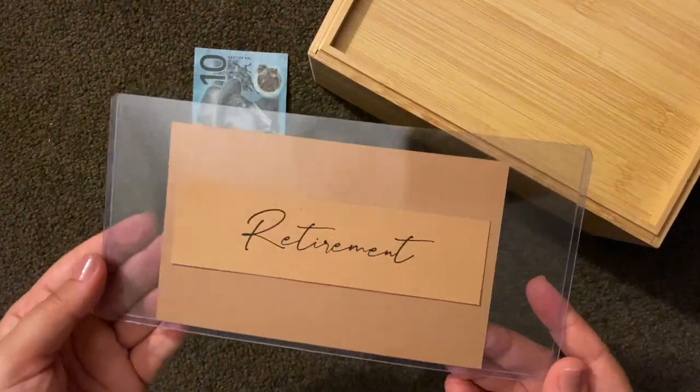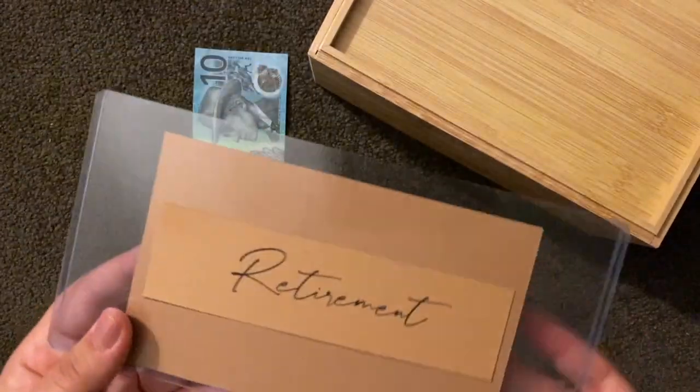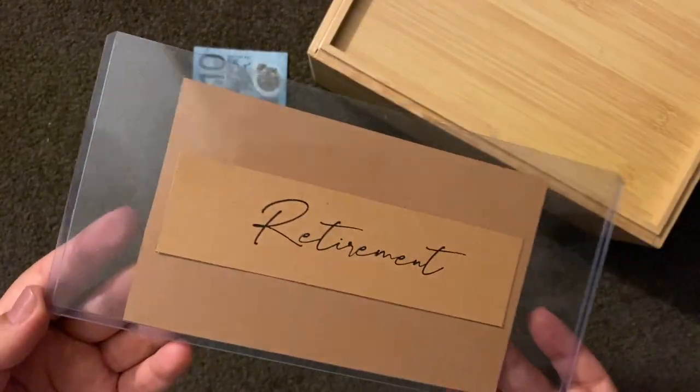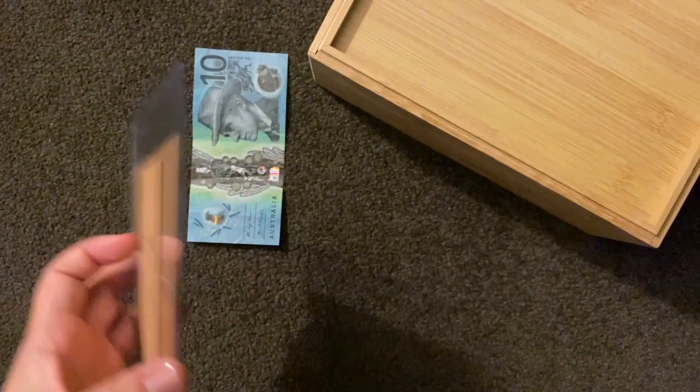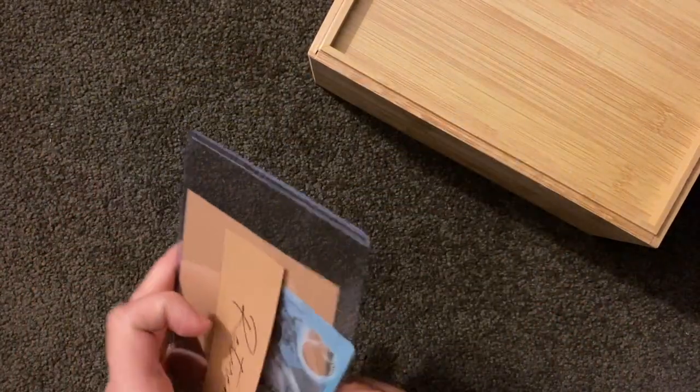Lastly, I've got a retirement fund. No goal — who knows when one is going to retire — but I'm going to put in my last ten dollars and kick that off.